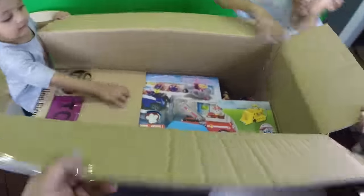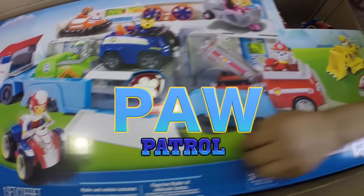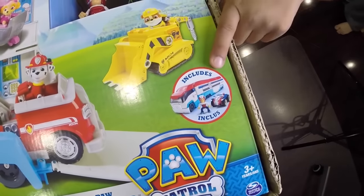What is it? Whoa, what is that? Oh, they have the Paw Patroller too! Wow, who are these guys? This is the Paw Patroller! Wow, let's take it out.